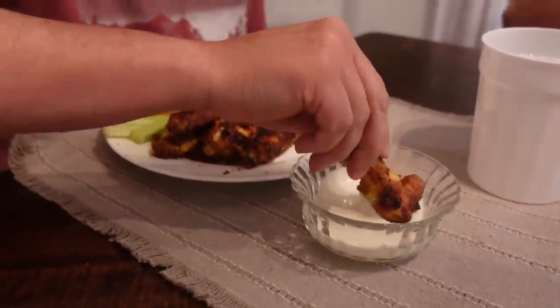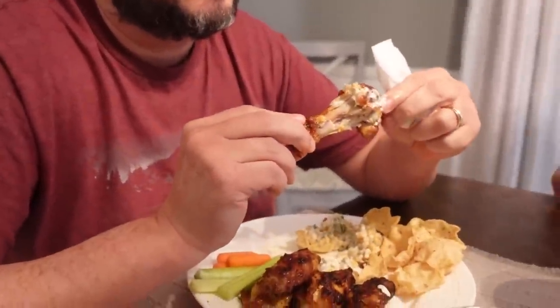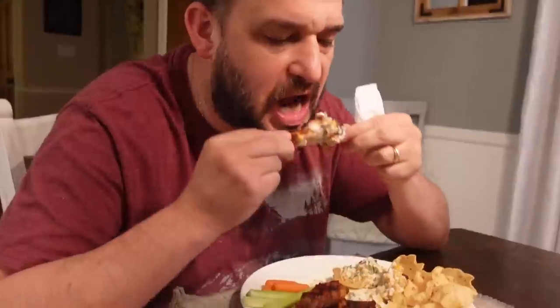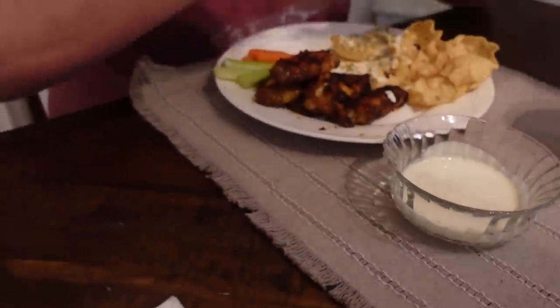Let's get into the wings. This is the best way to do wings right here. That is so good. I love the way it cooks in the air fryer — we used to do these in the oven, and the air fryer is definitely the way to go. Ten times better, no comparison. It's so tender and juicy, great flavor. There's a sweet and savory thing going on — there's brown sugar in the rub. I like that sweet and spicy contrast. And I made homemade ranch using the powdered ranch mix.